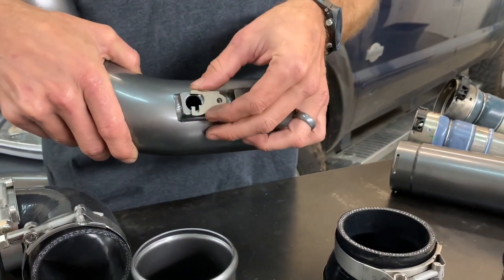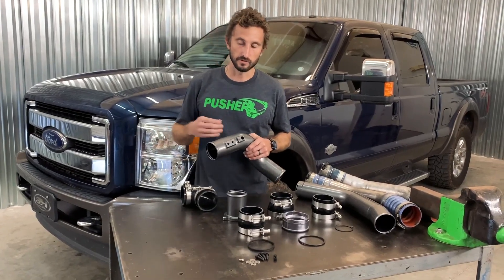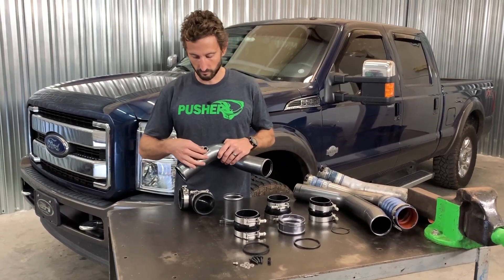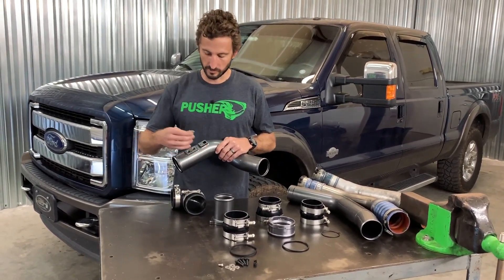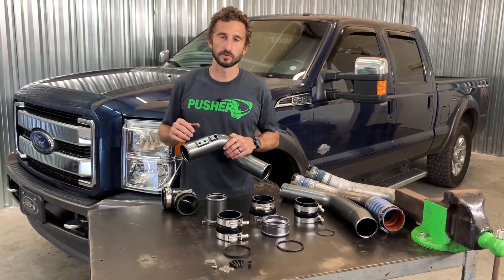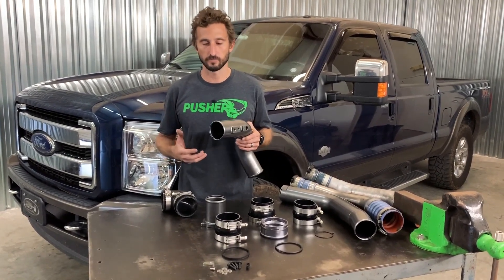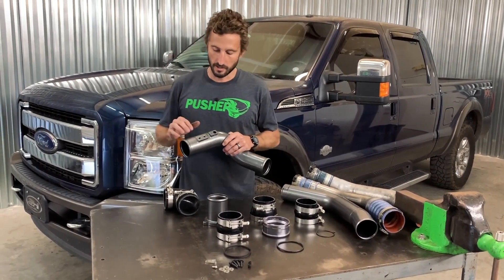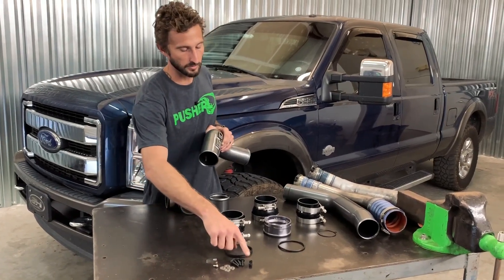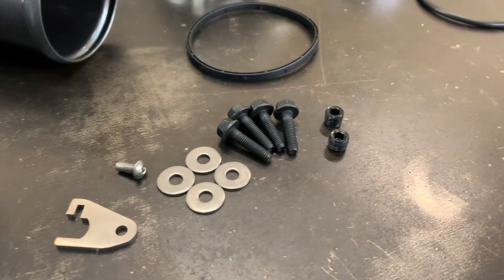A lot of other aftermarket designs have a set screw that comes to the side that can damage the sensor if you screw it in too much. This design has no real opportunity to damage the sensor. After that you have two 1/8-inch NPT ports — that thread is the most common for a water-meth injector, a boost gauge pickup, or a nitrogen injector. If you don't have a use for them, all of our parts come with a matching number of anodized black aluminum plugs to seal them off and keep your boost where it's supposed to be until you're ready to use them.